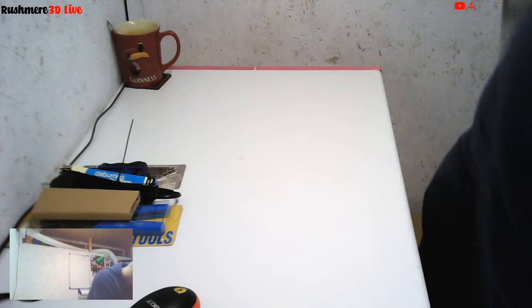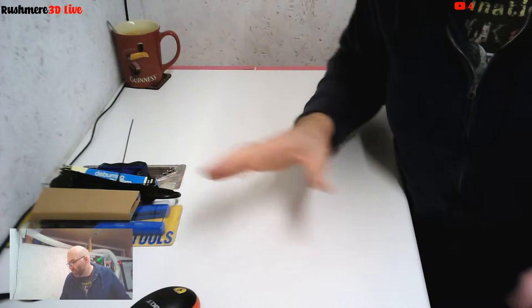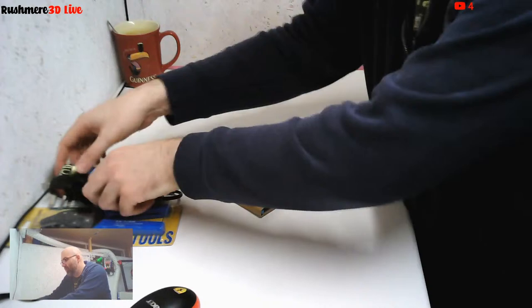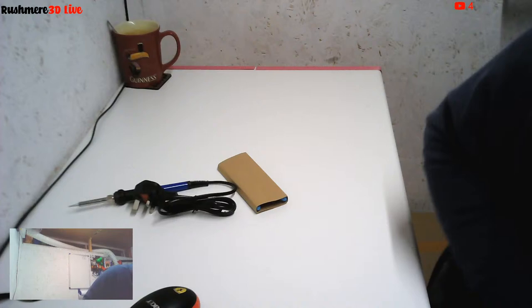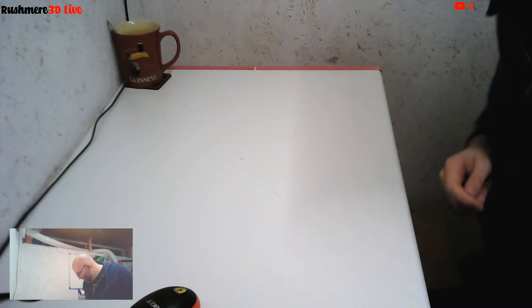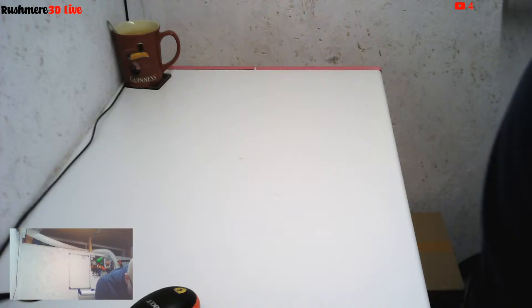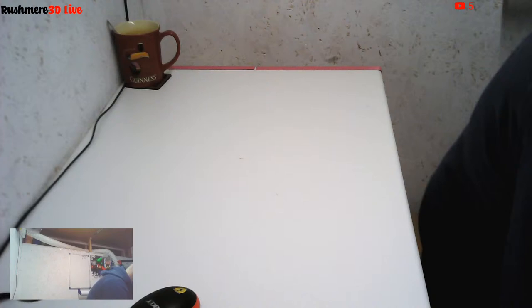The only thing I'd note about the packaging is that the foam is a little bit smaller than the box, so there's a little bit of movement - I don't think anything moved around, but it potentially could be a little bit sturdier. Right, so next layer - let's see what we've got.